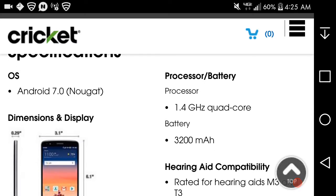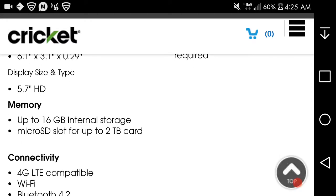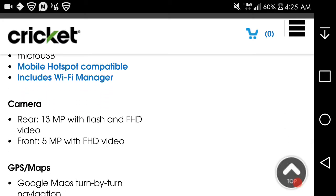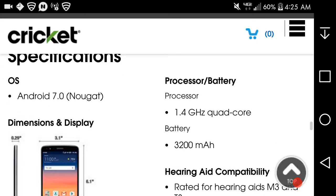Here are the specs: 5.7-inch 720p display at 258 PPI, 16GB of storage expandable via microSD card, 2GB of RAM, 4G LTE, Wi-Fi, Bluetooth 4.2, Micro-USB charging, mobile hotspot capable, a 13-megapixel rear camera with flash, a front-facing camera, Google Maps and navigation. It has a 1.4GHz octa-core processor — the Snapdragon 435. The battery is removable.